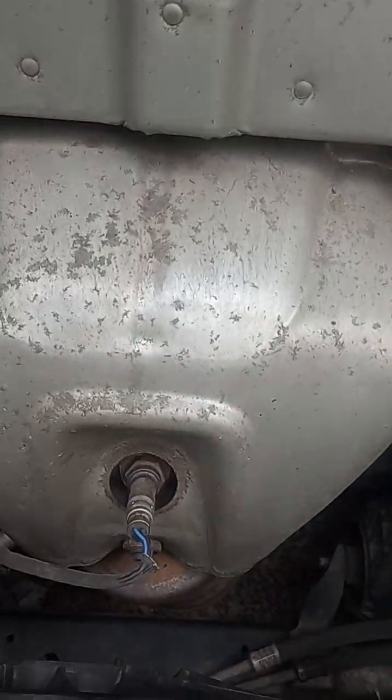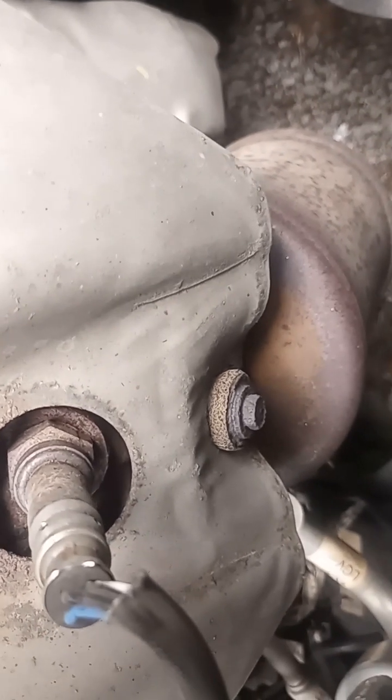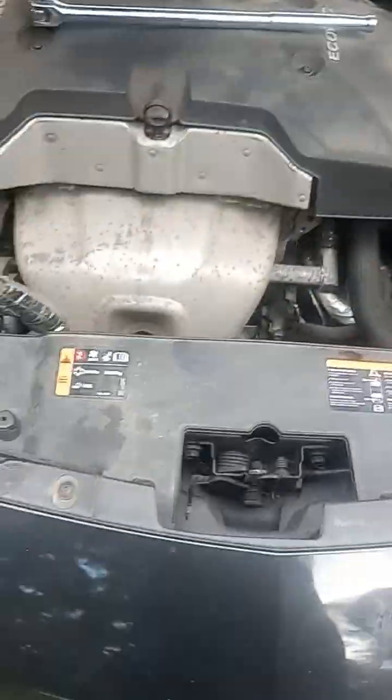There's two ways to get this sensor out. You can remove the heat shield, but if you look closely, the very bottom bolt of the heat shield has a rubber bushing and a lot of rust on it. That's one broken bolt away from a 30-minute job turning into an eight-hour job when you've got to drill and tap the manifold. There are also two other bolts here that are in pretty good shape.